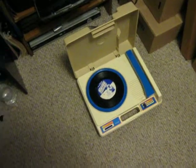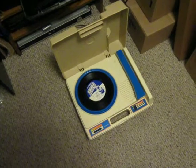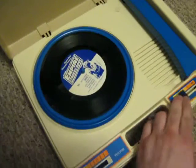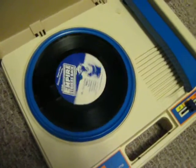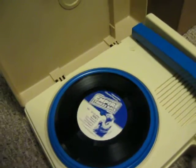Hey, eBay. Today I'm showing you a Fisher Price 825 portable record player. It's in pretty good shape, and it does work, but the speaker doesn't really work.